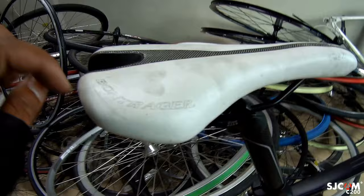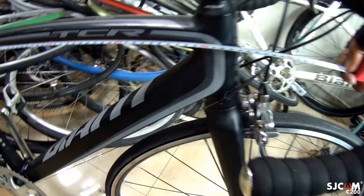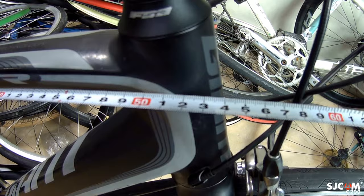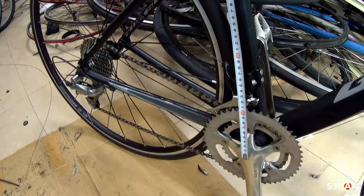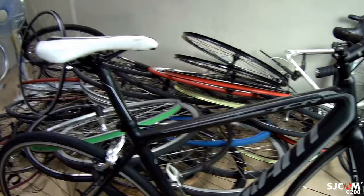Ang saddle niya, Bontrager. Tanong ng marami kung anong sukat ng top tube nito. Ang sukat ng top tube nito mga kapadyak ay size 52. Gitnang gitna yan. Dito naman sa seatpost, seat tube at saka bottom bracket — gitna natin. Ang sukat naman nito ay 47 cm. Ayan yung sukat ng Giant TCR. Wala pang presyo yan, ipinasilip ko lang sa inyo.